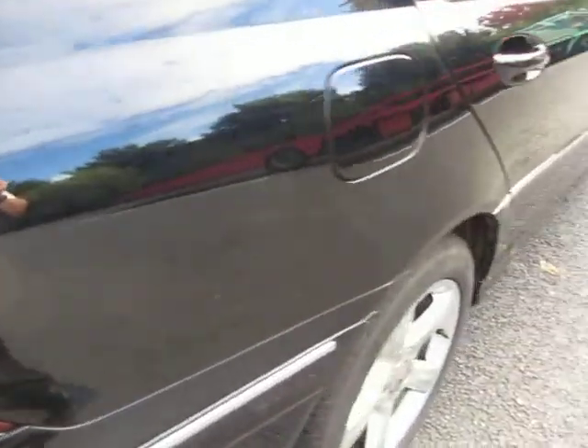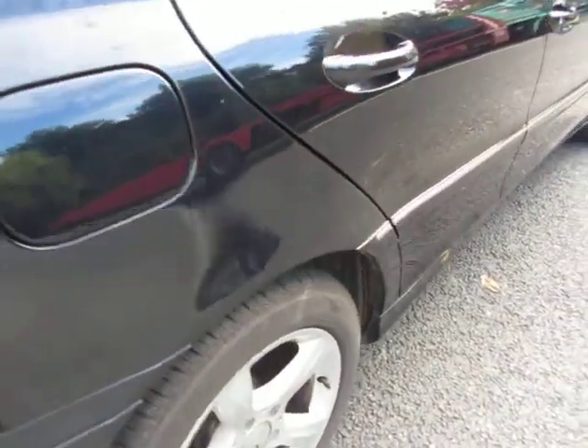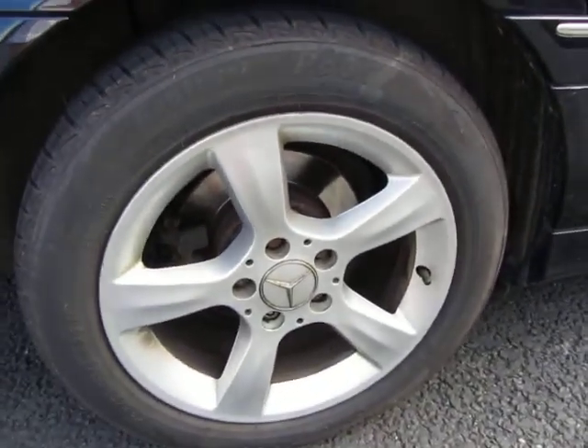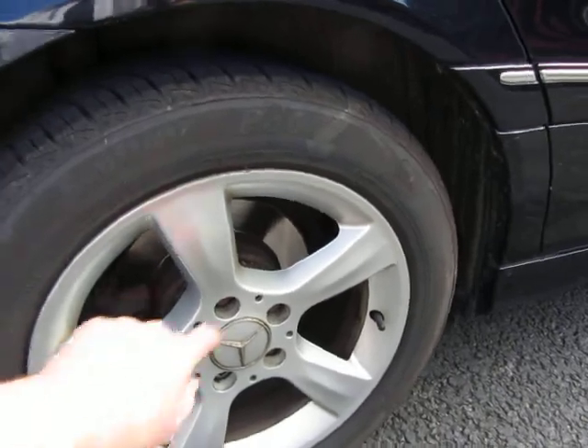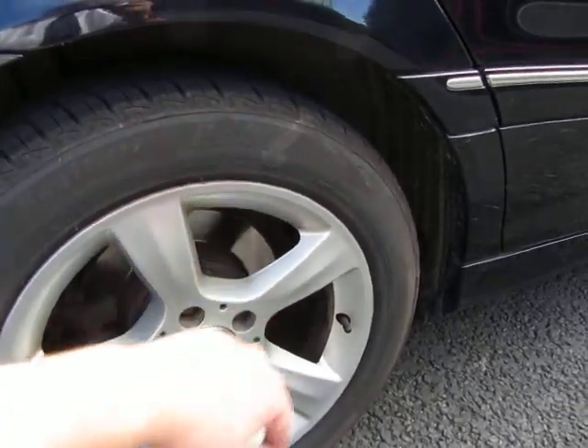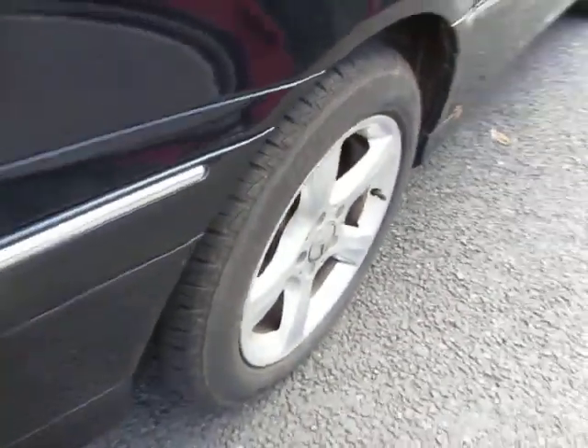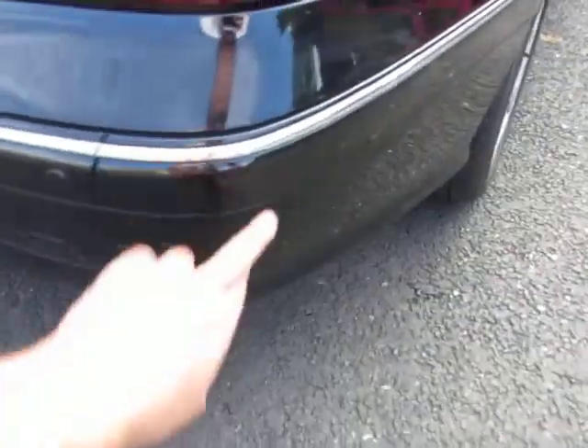We've got some machine polishing down here on the sills — that's all right. The back wing is okay, just a few light scratches that should polish out. This alloy needs a refurb, it's ingrained again, and just on this edge as well — tiny little things but not chewed up badly.